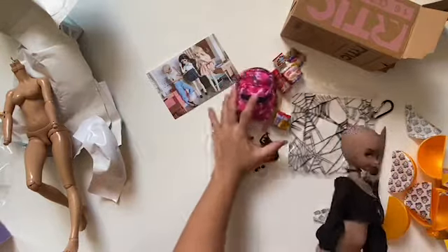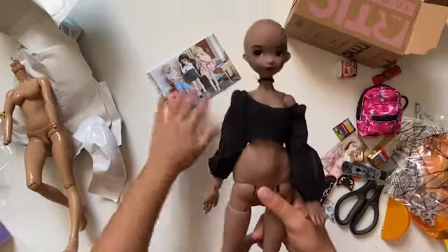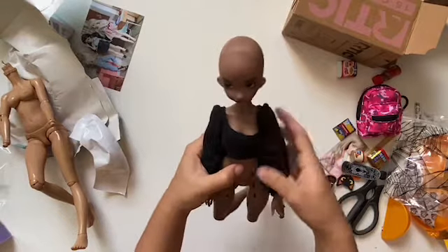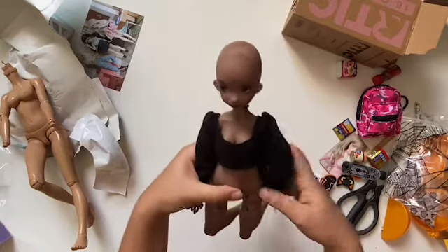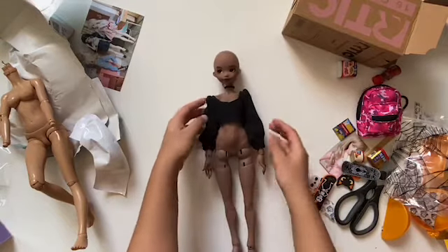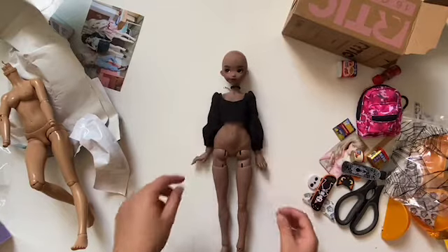I'm so happy I have another piece of clothing for my Mimoni, because I don't make tops like this — I'm too lazy. And you know what else I'm going to be lazy for? Cleaning up all this mess. Damn it. See ya, thanks for watching!